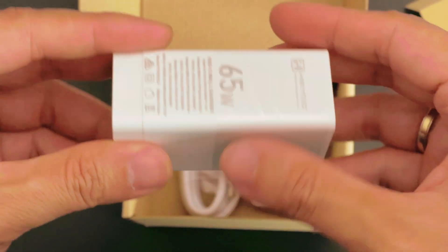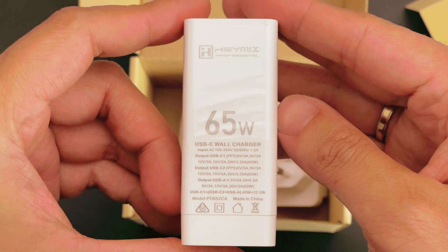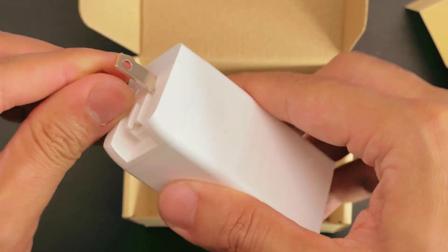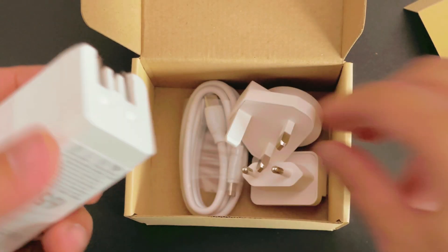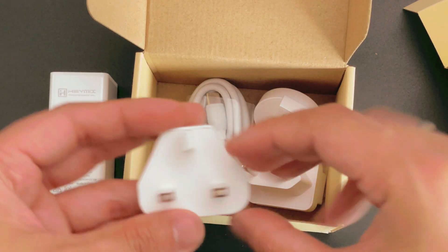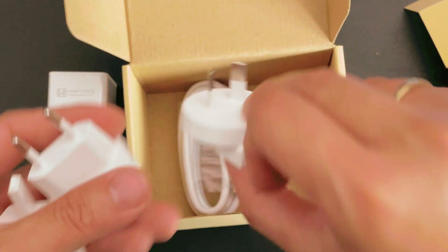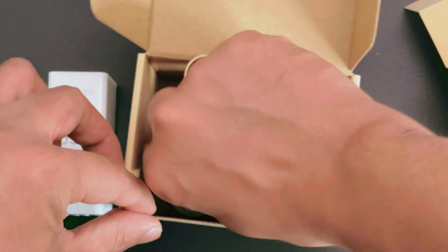By default it comes with a USB plug, but the reason why I got this is it already comes with a set of adapters that you can use. Once we get back to travel, you can use this without bringing the heavy laptop power bricks. It comes with a UK or Singapore plug, as well as a Europe plug. And there's also the Australia plug, which you can also use in China.